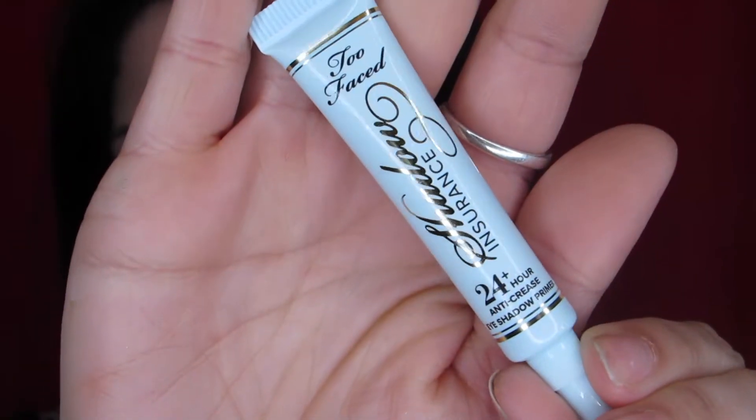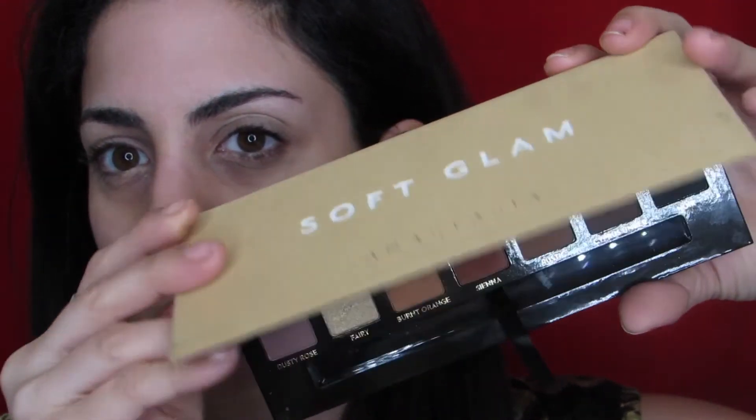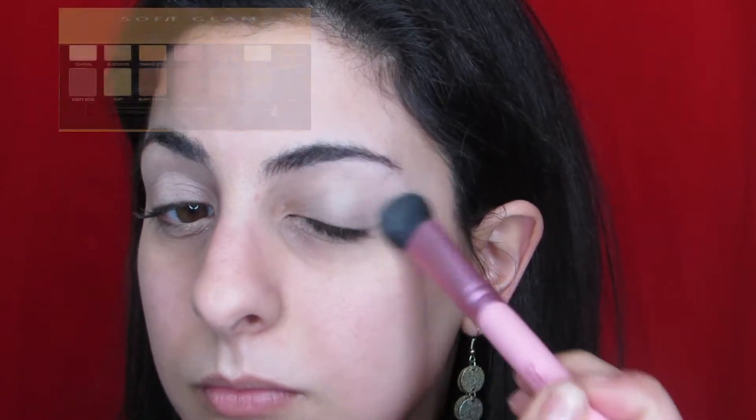First I'm starting off with the Too Faced Shadow Insurance to make sure that nothing creases and everything is longer lasting. Of course we are diving into the Anastasia Soft Glam palette — I have a new found love for this. We are first going in with the shade Tempera, which is similar to my skin tone, to set the primer.